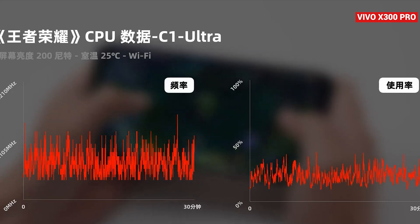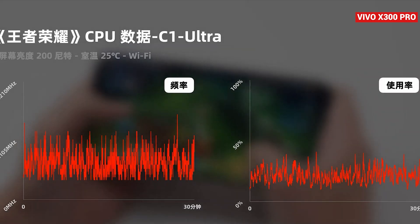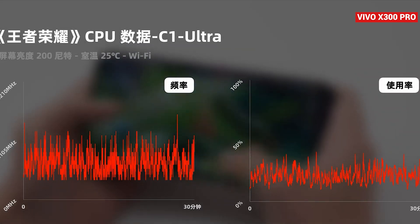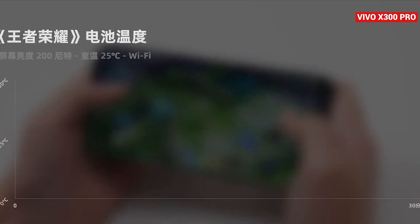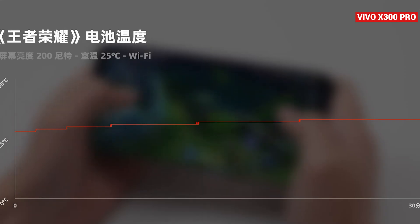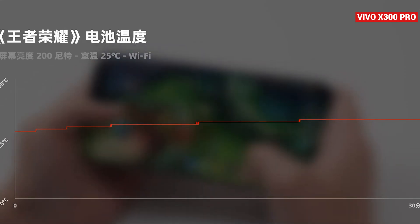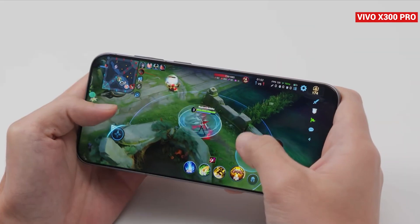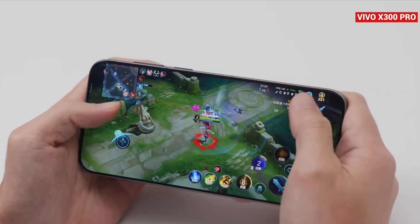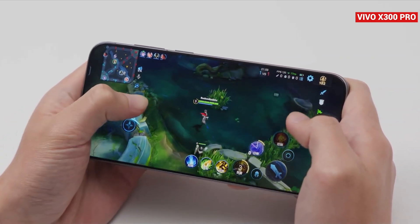For example, under heavy load, the C1 Ultra hit 41% usage at 3 GHz, while under lighter conditions, it dropped as low as 0.7 GHz at just 10% usage. Thermals were also impressive. After half an hour of gameplay, the device temperature only climbed from 28°C to 33°C. The back of the phone measured 34.3°C, while the screen hit 35.5°C. Both heat control and power efficiency are top-notch, making the Vivo X300 Pro a true performance beast. Honor of Kings ran so smoothly that it felt no heavier than using a regular daily app.